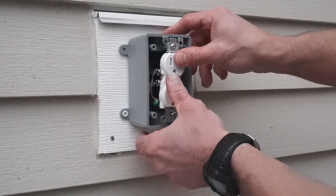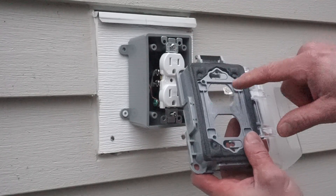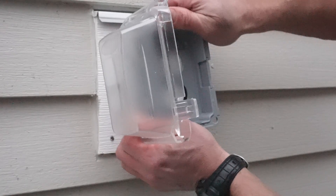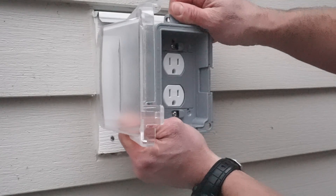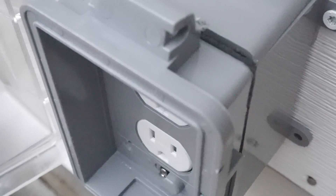We're going to install the cover and we want it really loose at first, with these screws kind of sticking out, because the screws are going to come through the bigger hole and we'll slide it over. Slide on over and get the top to slide over — there we go, so it's mounted, just very loose. Now we've got to cinch it down, and when we do, this gasket is going to seal to the outlet box. Then we're also going to put a fine bead of silicone on here just to make sure it's waterproof.